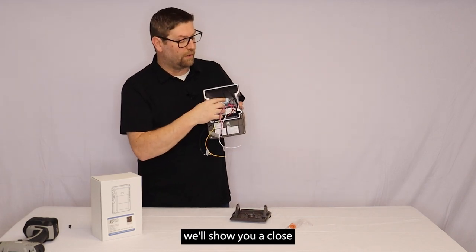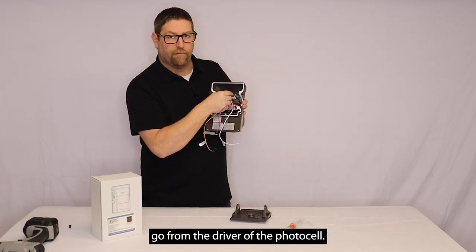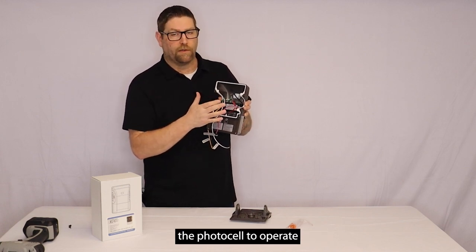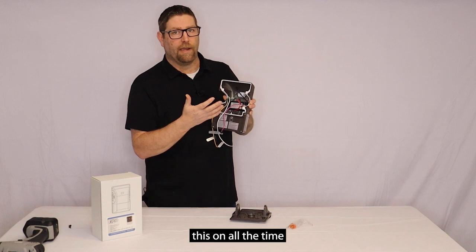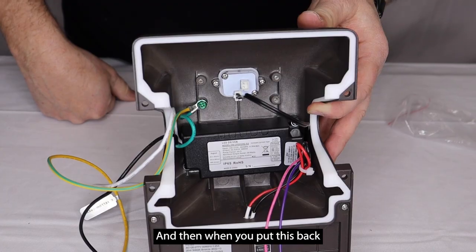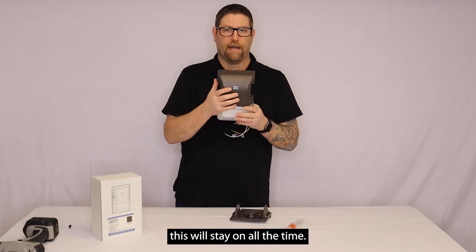Inside here — we'll show you a close-up in a little bit — this is where the black wires go from the driver to the photocell. If you have an application where you don't want the photocell to operate and just want this on all the time for security purposes, all you have to do is unplug this connector, and when you put it back together and mount it, this will stay on all the time.